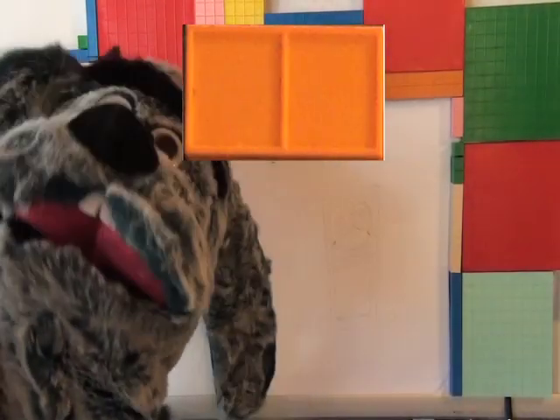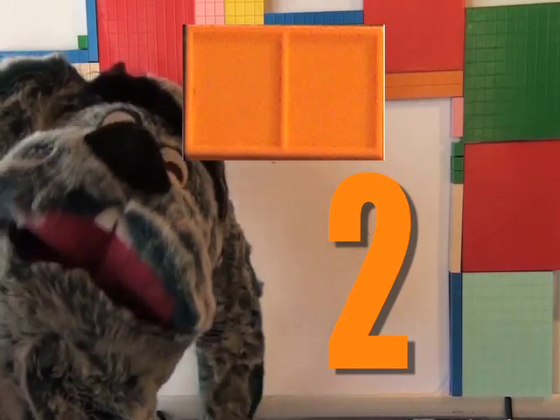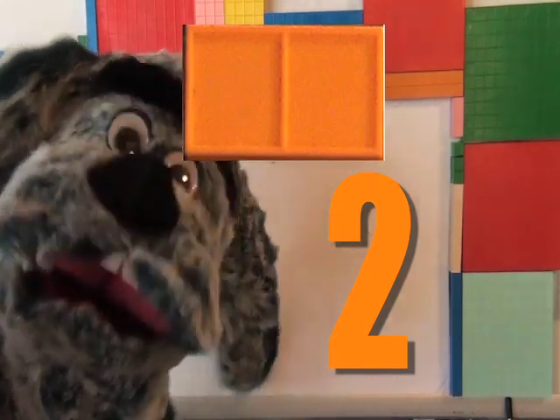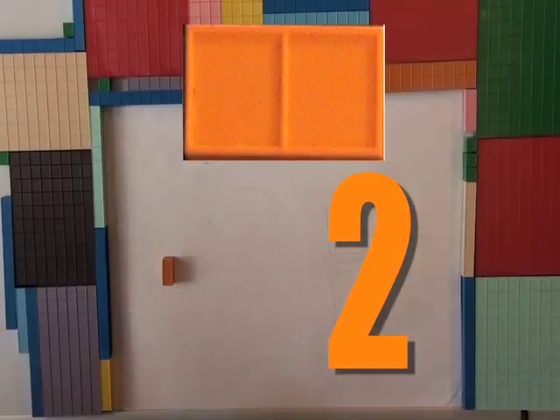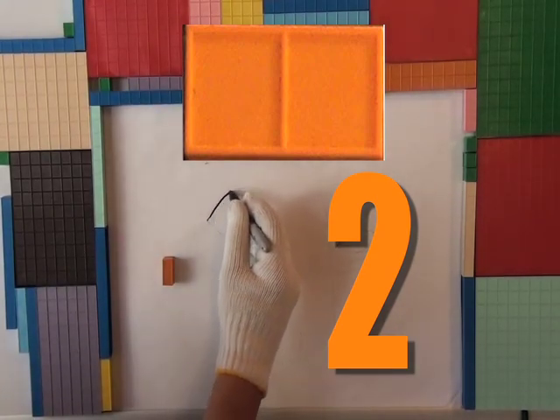Like Nanny Numbers says, we're going to draw number two, the Mortensen map number two, with the help of Mr. Helping Hand's white gloves. Here we go. Here comes Mr. White Glove. Start drawing.